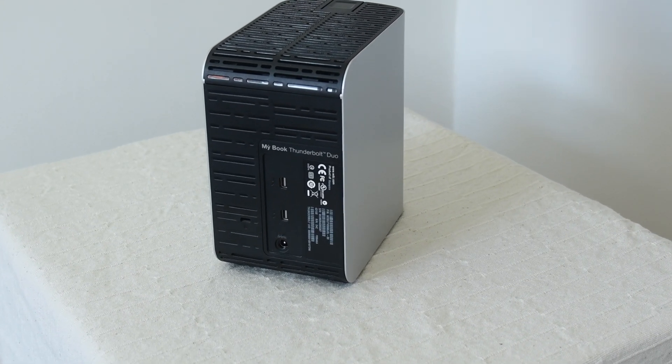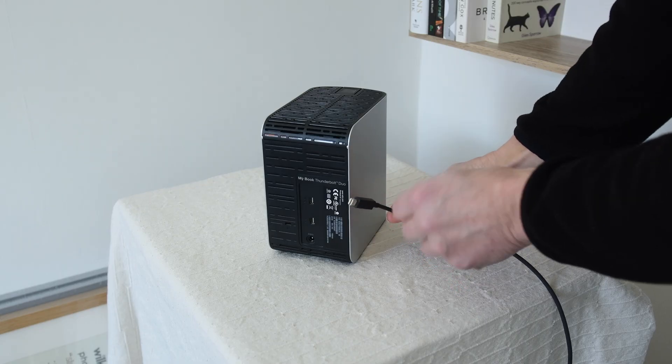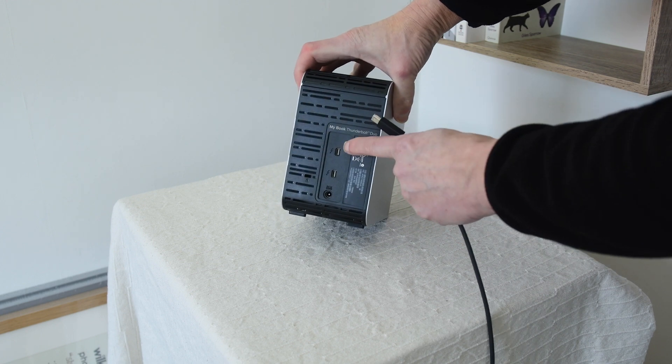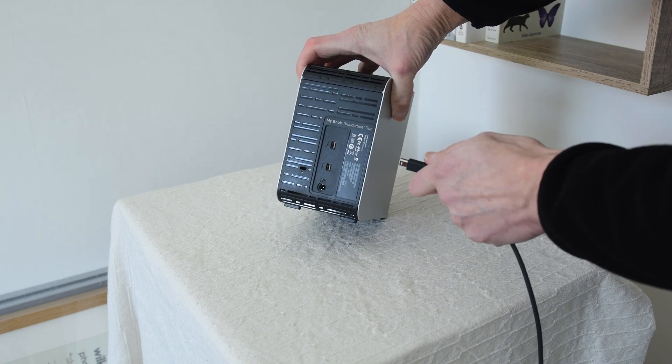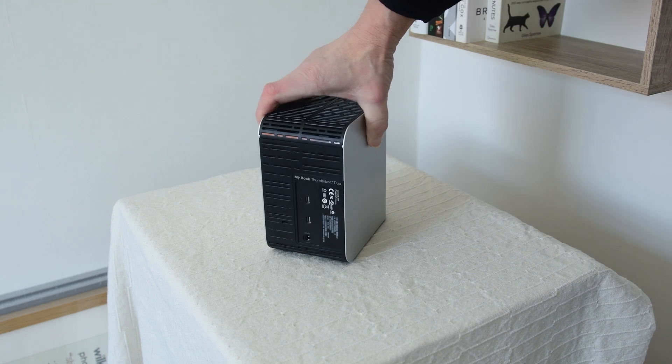Now that's the old Thunderbolt port because this is about five years old. They have replaced it now — they've replaced this with USB-C. So if you're using it on a newer computer, you need to buy an adapter. That's what it's like around the back.